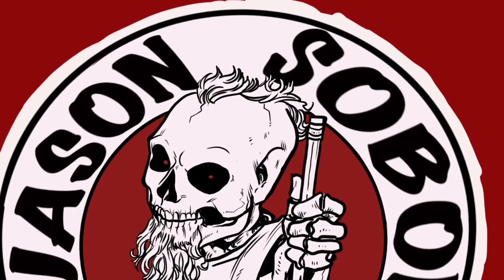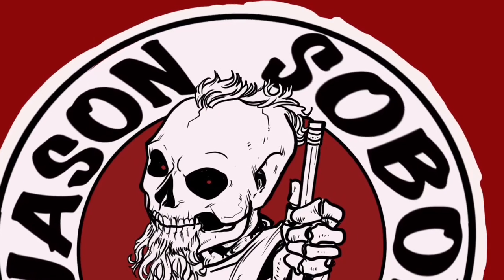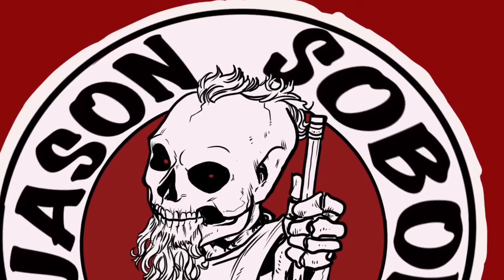Thanks for watching part one of the Predator in gouache video. I'll be uploading part two shortly. Don't forget to check out the Instagram, Jason Sobel, and continue to keep an eye out for more videos. Thanks so much — leave a comment.